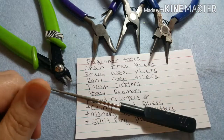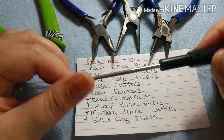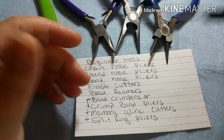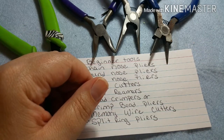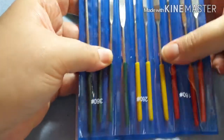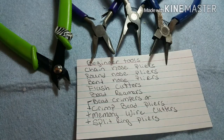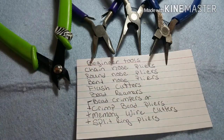The bead reamer: most of the beads you'll be working with are either glass or acrylic. This will hollow out the center a little bit more if your cord isn't going through. Just be careful with glass beads — you can break them. This is essentially just a type of round file. If you don't get a bead reamer, you can go to the hardware store and pick up a set of files — they have a round one that works basically the same way.